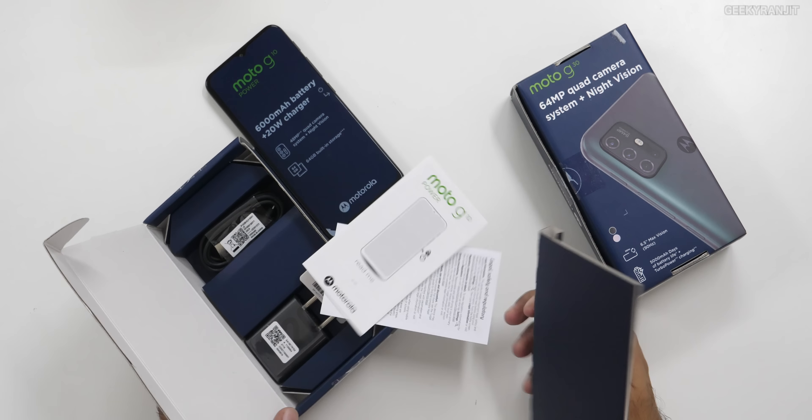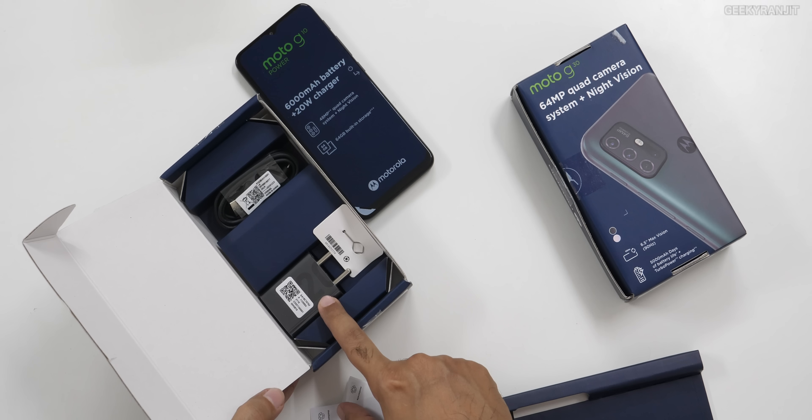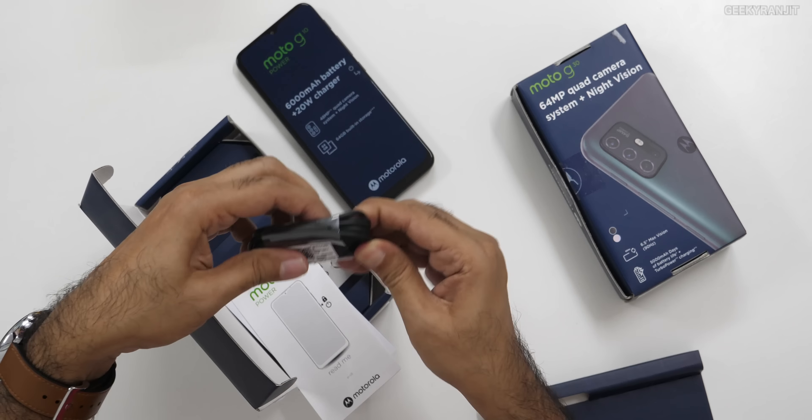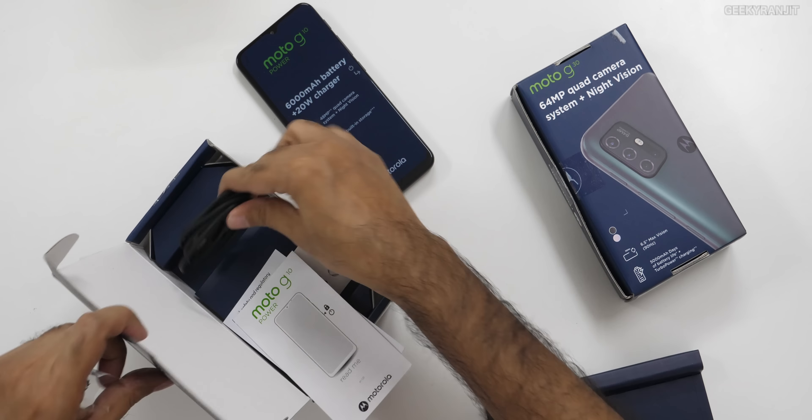Let's look at what else we get in the box — some paperwork and a 20-watt fast charger. That's an improvement because earlier in the budget range, Motorola used to give 10-watt or 15-watt chargers. And the cable is Type-C, which is nice. We also get a SIM ejector tool.